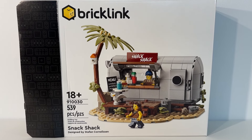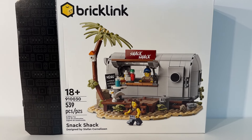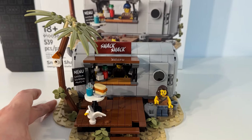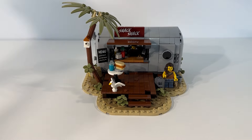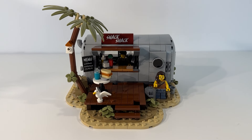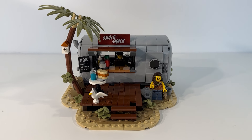Really impressive set. It contains 539 pieces and I think this is going to be not only a great addition to our collection but also an awesome addition to the Lego City. We've got a couple different ideas about how it could be integrated, but we'll talk about that more in a few moments.